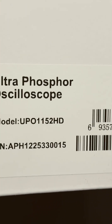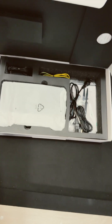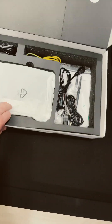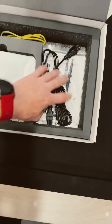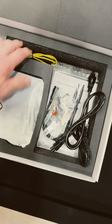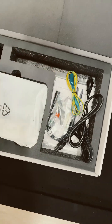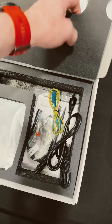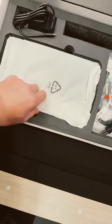Are you ready for this new scope from Unity? This thing looks amazing - I can tell from the size of the box. I see power cables, USB cables, there's two probes so maybe two channels, there's a ground strap, a power adapter, and some instructions underneath. This must be a scope - let's pull it out.